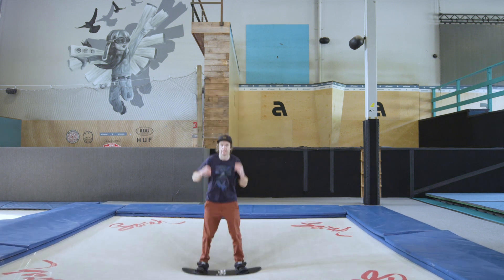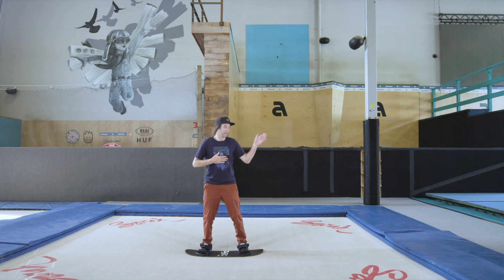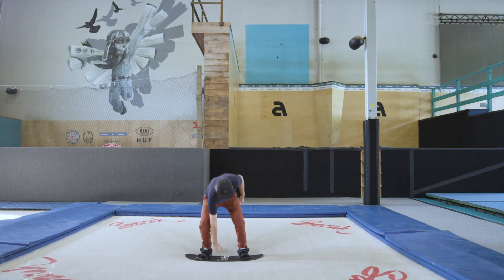Now when it comes to a Tuck Knee Indy, it's the same trick but opposite. Regular riding in this direction — Indy Grab, back hand, toe edge.